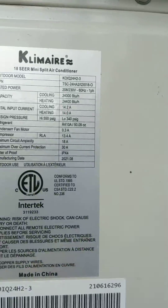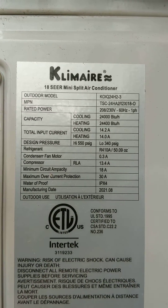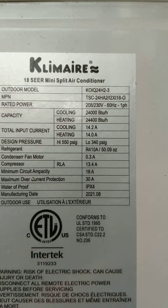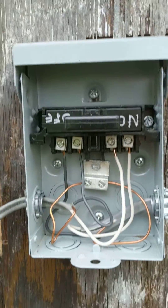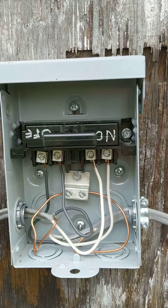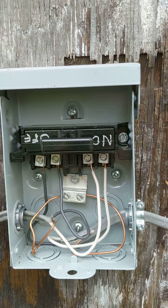Let me start off by showing you the amperage. This is the 24,000 BTU or two-ton Klimair mini split. It is 240 volts. Hopefully you can see that it is 14 amps that it requires. This is a minimum circuit capacity of 18 amps, so we are running this off a two-pole 20 amp breaker.